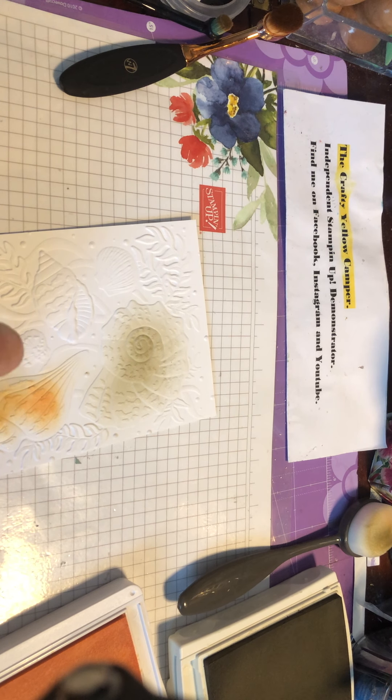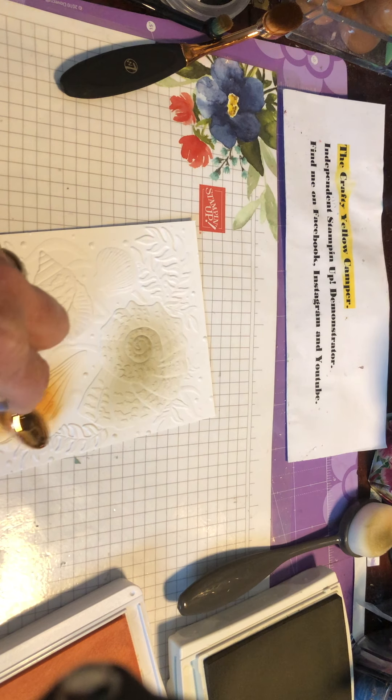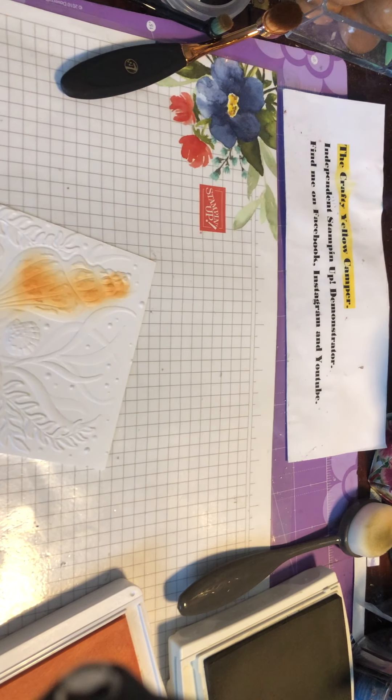Using small circular motions to cover that shell. I went in too heavy there, so do as I say, not as I do. That's fine, and then we are going to bring in some Fresh Freesia.